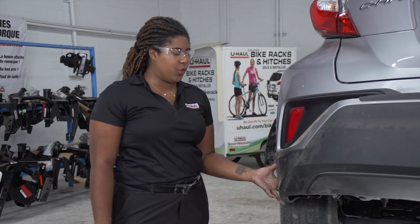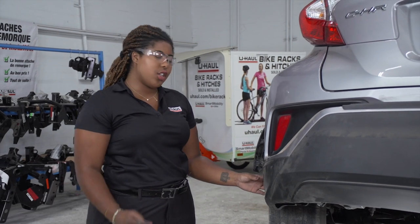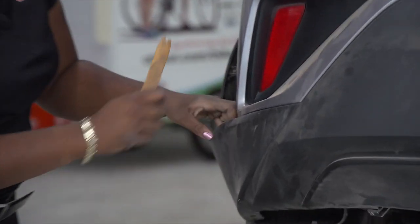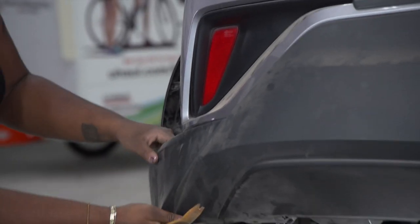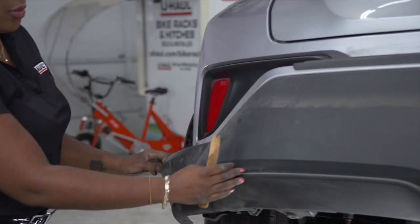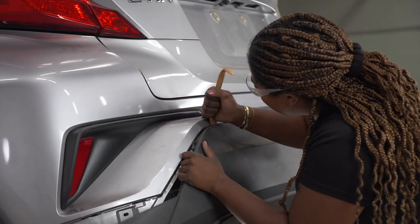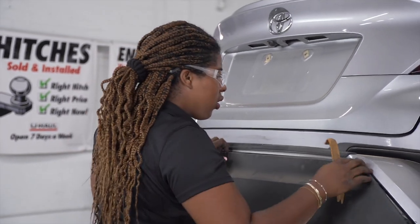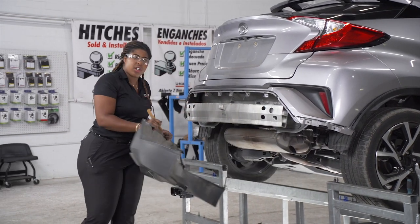With the two push pins removed, we're now going to remove the entire black fascia on the rear of the vehicle. To do so, we're going to start at the corners and then just pull back. If it does get stuck, I recommend using a trim panel tool — push down on the clip and then pop. Only remove it to about this length before moving to the other side of the vehicle. Then we're going to set the bumper aside.